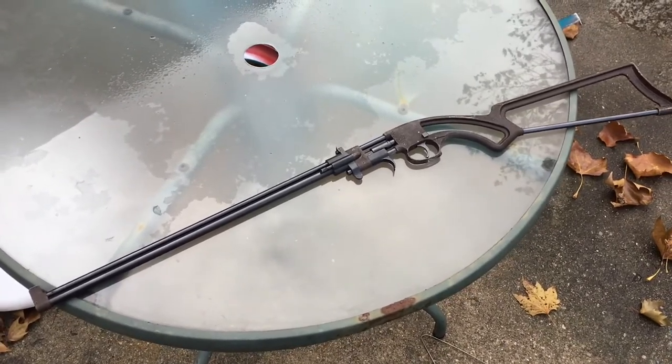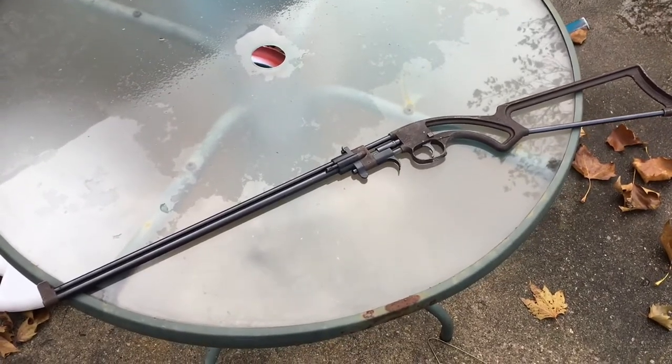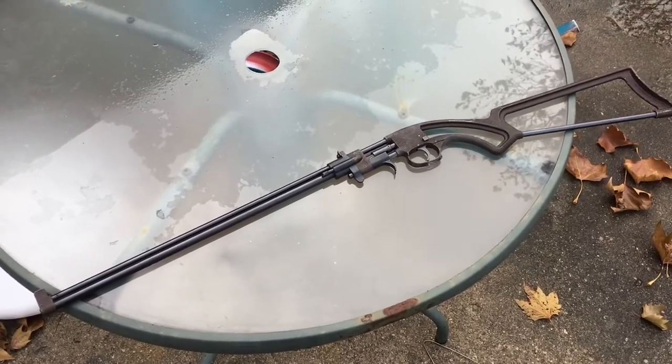It's called the Bronco and it's an excellent little survival 22. As you could see, it's pretty easy to actuate the gun.